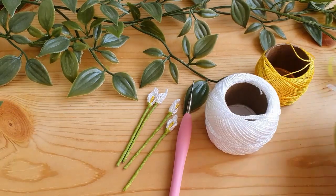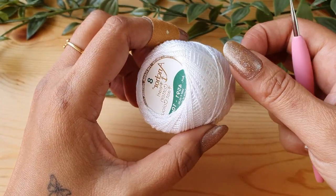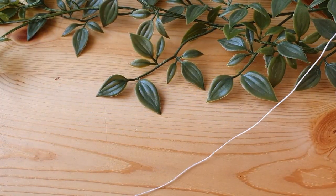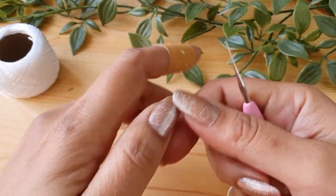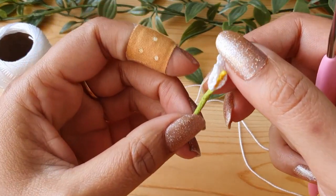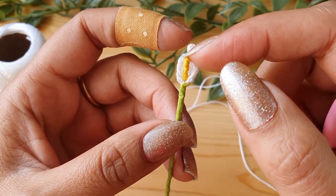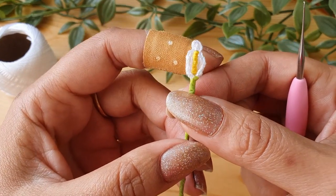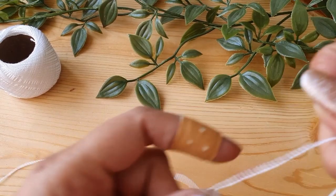Now let us see how to actually crochet the flowers. It is a pretty simple and quick pattern. You just need to crochet one part of the lily — this one big petal. The rest of it is simple wrapping of the yarn, so you don't need to crochet anything for that. The assembly is also very easy. I'll show you that step by step in detail. So let us see how to do the petal.